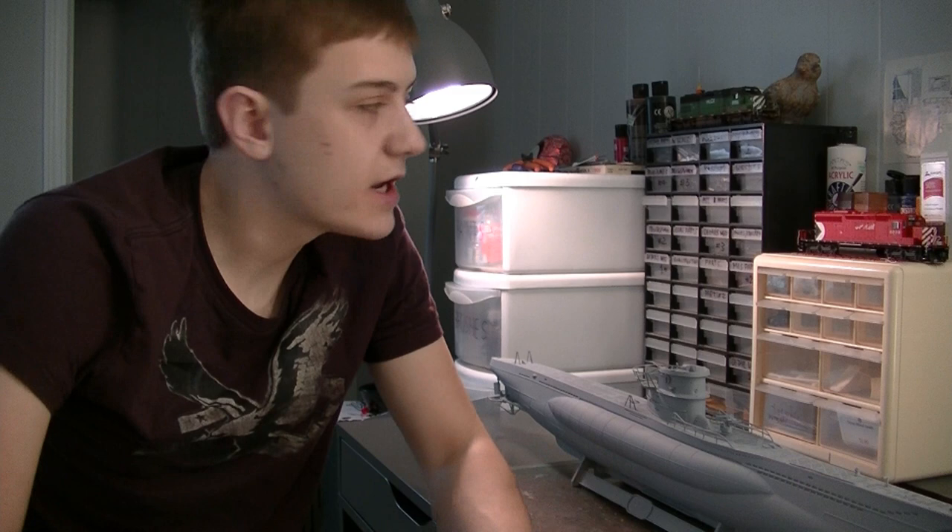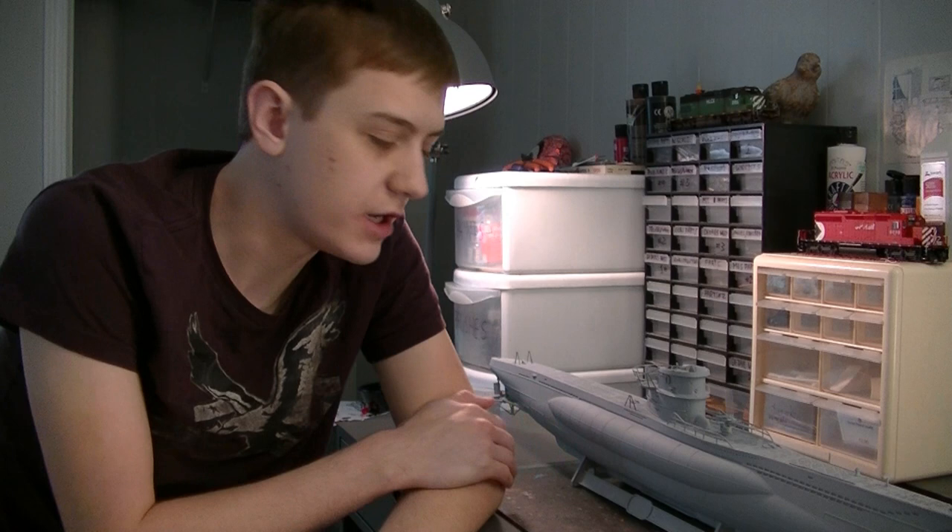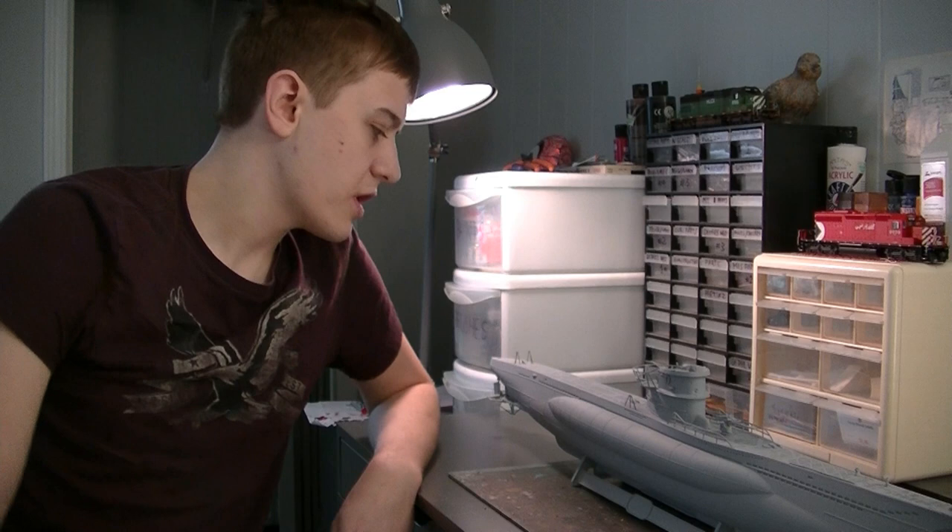Hey guys, what's going on? This is Danny here, back at the workbench. In this video, I'm going to be stringing off a little bit from the typical model train videos. Right now I'm taking a break from the model trains, kind of setting them aside to focus on another modeling project that I want to complete here, and that is my Type 7C U-Boat. This is a Revell kit I've been working on for some time now.